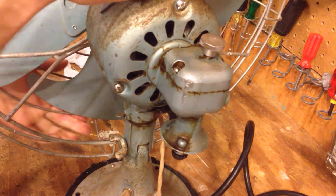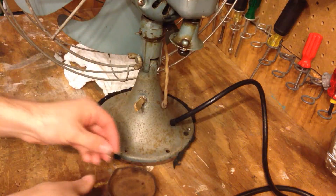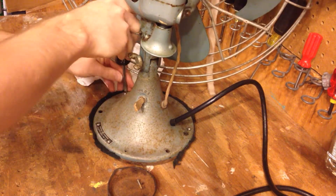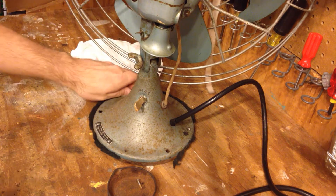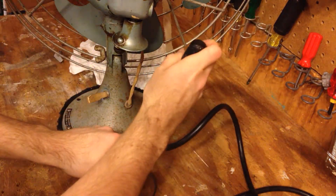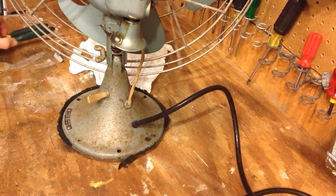Put this back upright for the moment and I will undo the screws. Okay, now we should be able to remove the base.